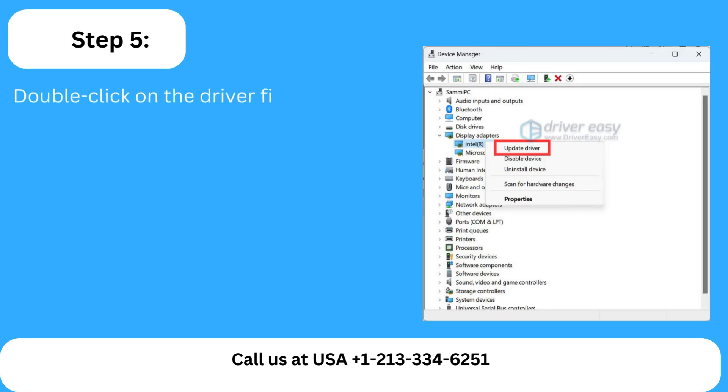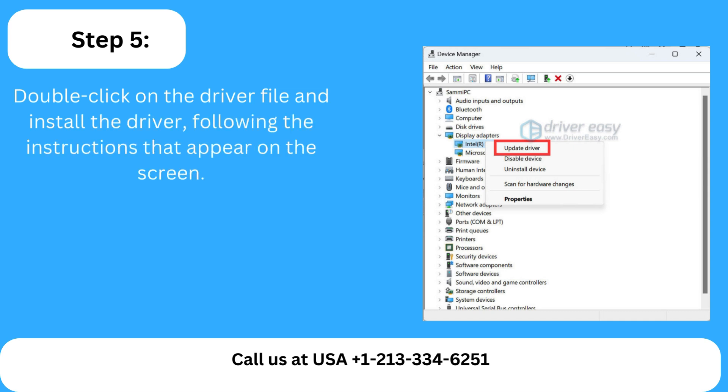Step 5: Double-click on the driver file and install the driver, following the instructions that appear on the screen.